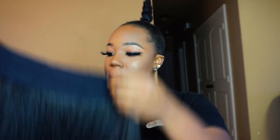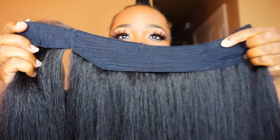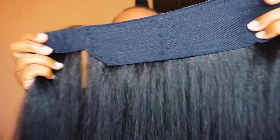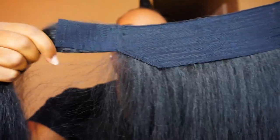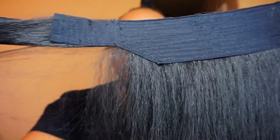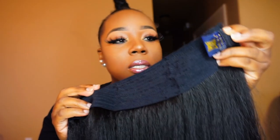Let me show you what it looks like — look at all this hair! There's this little black thing, and this is the band piece that wraps around the ponytail once you're done. It comes with a little comb on the side.